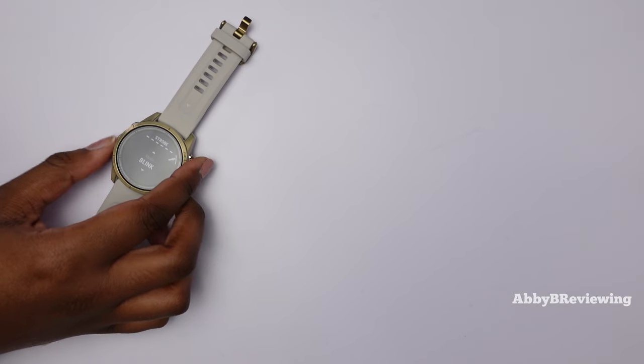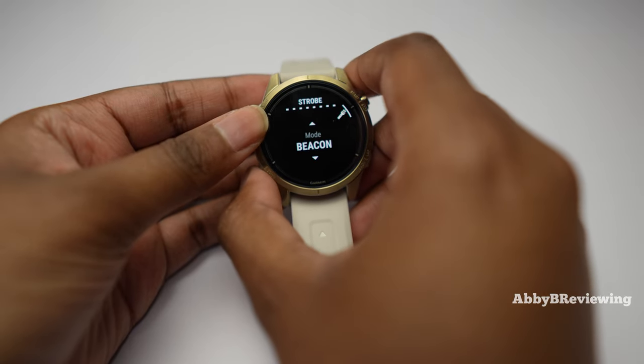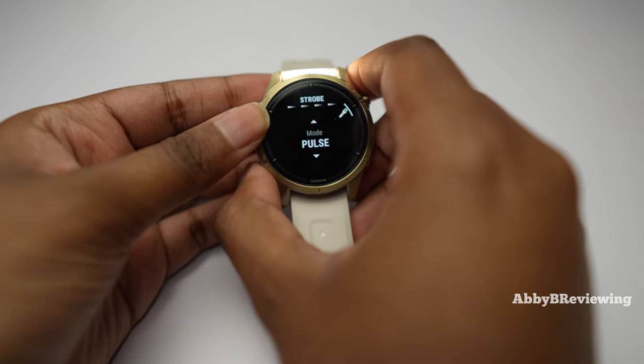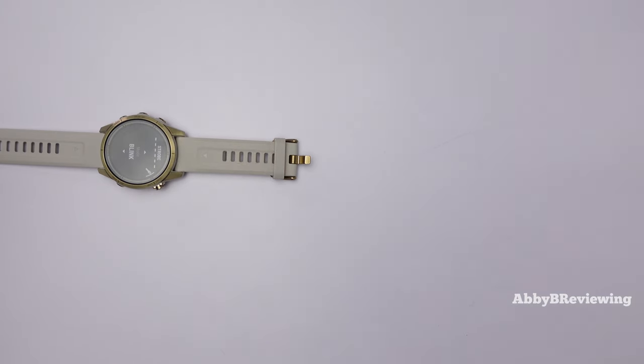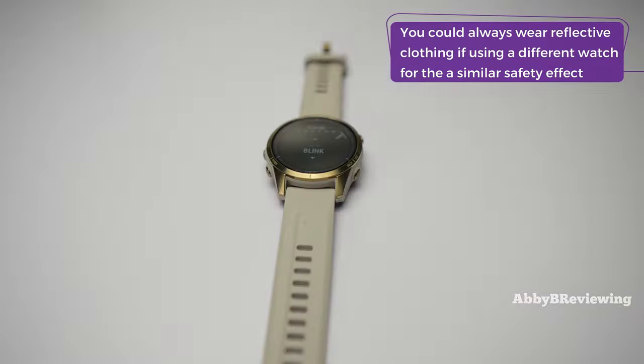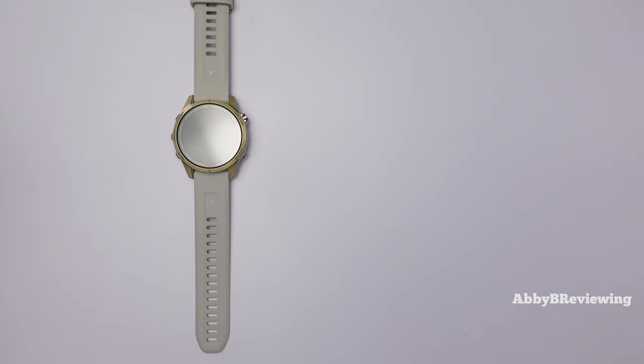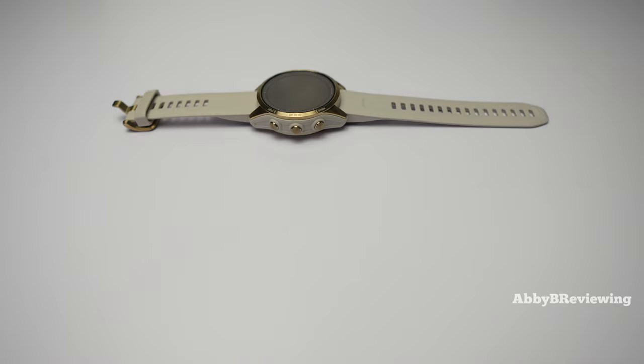There are different flashlight modes including blitz, beacon, and pulse. The flashlight is a pretty cool feature, but I don't think it's a necessary feature and it's not worth buying this watch for the flashlight alone. One thing to keep in mind is that using the flashlight will drain your battery life more.